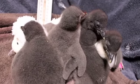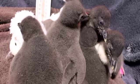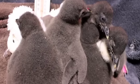Once they get big enough and they're too warm for this room, we move them to our other room. That room is a little bit closer to the display temperature, and that's where they'll stay until they get to the display temperature.